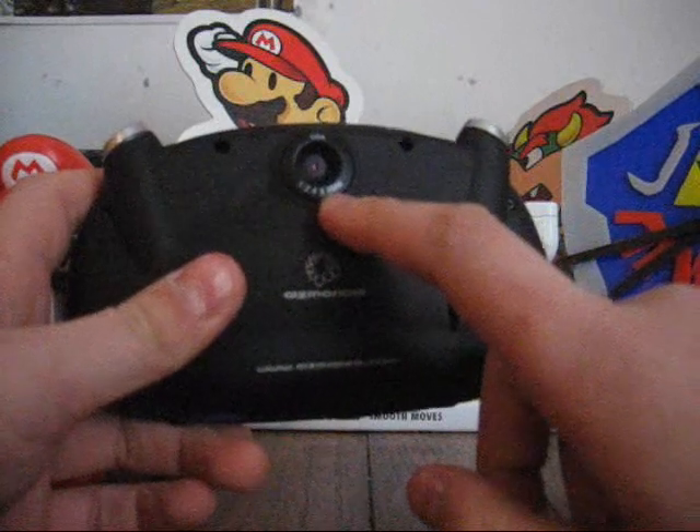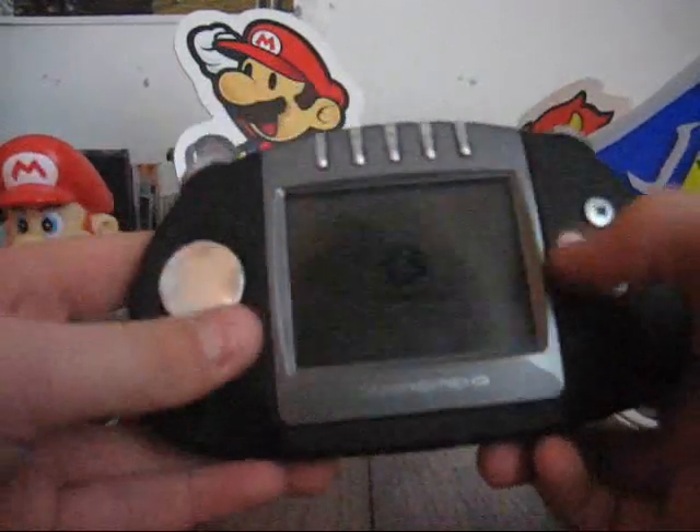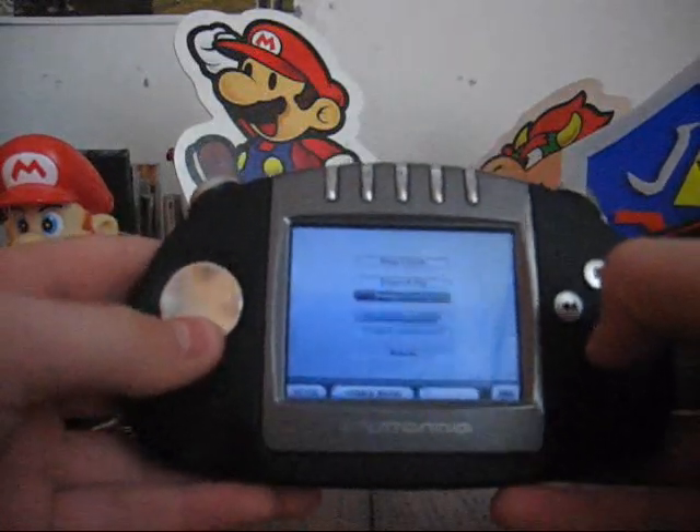On the back it's got a built-in camera. It sounds gimmicky, but I'll explain that later. So let's just boot this up — I've got it on standby to help speed things up.